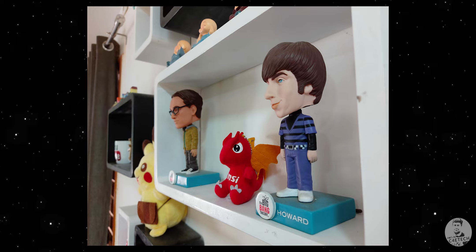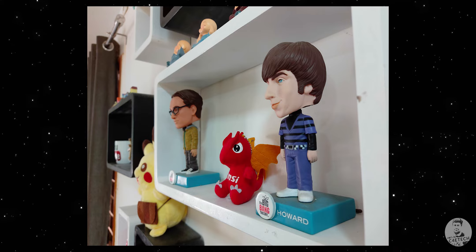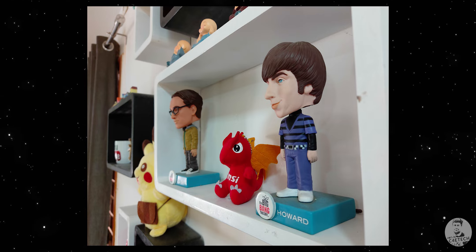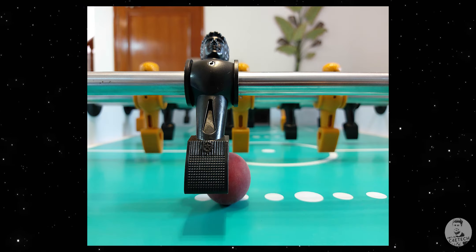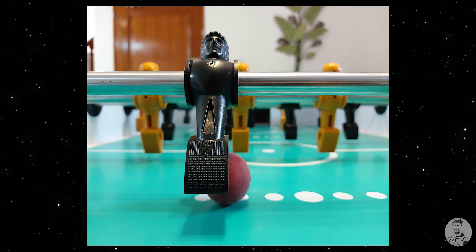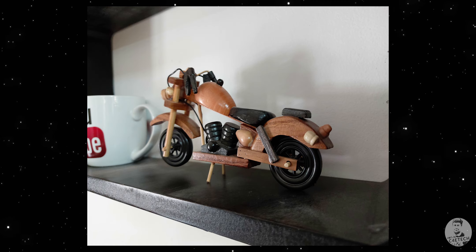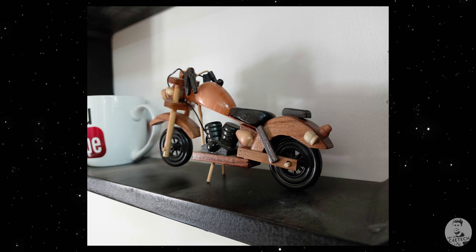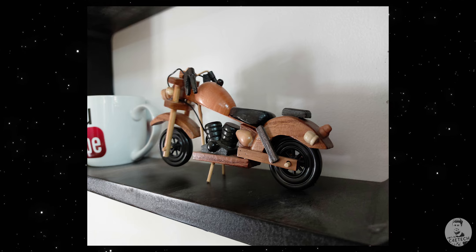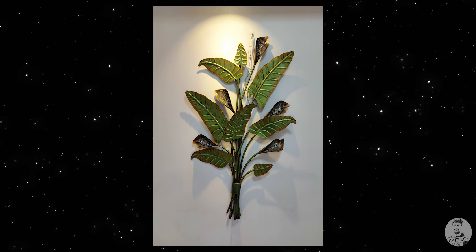Starting with indoor shots — this sensor takes 16-megapixel pictures by default. I would have loved to compare results with the A70's 32-megapixel shooter, but sadly I don't have that phone anymore. The quality here seems quite impressive. The A70s does a good job where with other brands we've seen the GW1's results be a little bland. Not here — the images are quite rich with solid detail even indoors. Scene detection does cause a pump up in saturation.